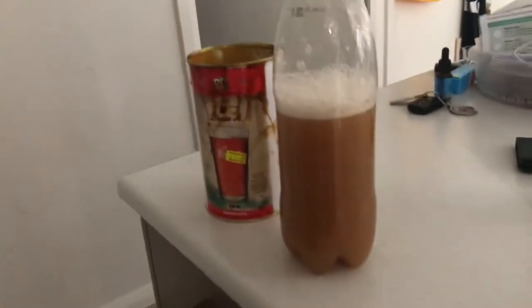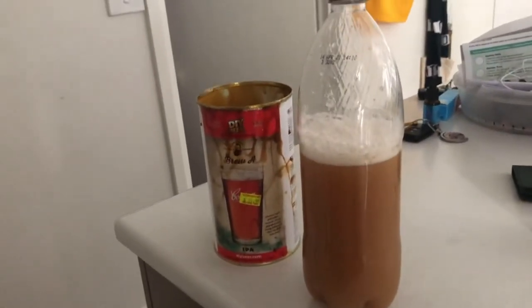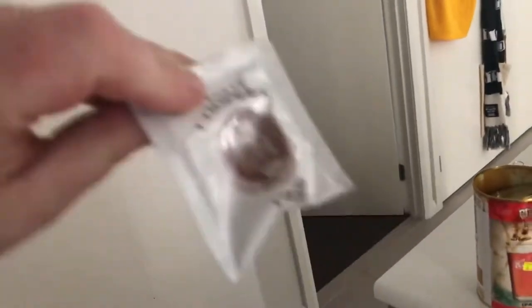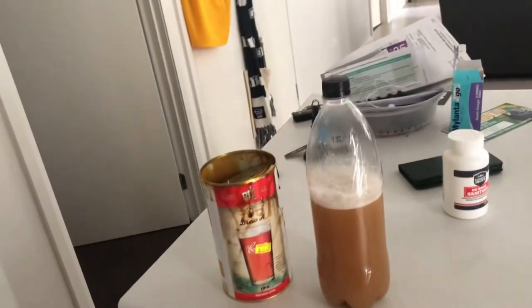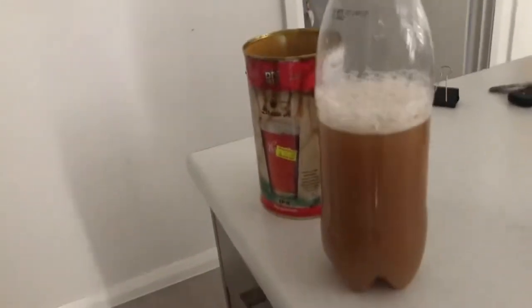I'm going to use that as my yeast for this brew — so instead of using a packet of yeast like the little ones that come in the cans, where you just sprinkle them on top of your wort and let it go for a couple of weeks, I'm using this homemade starter. It's gonna be interesting.